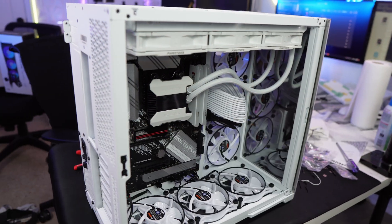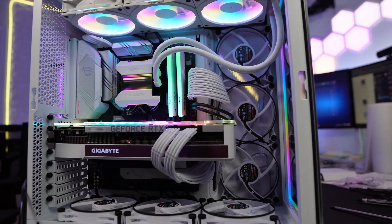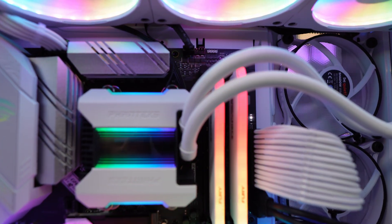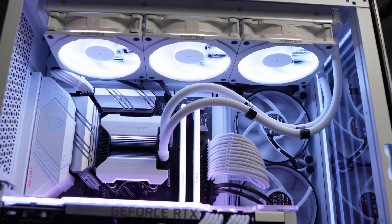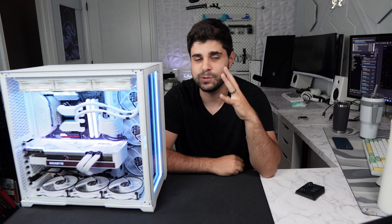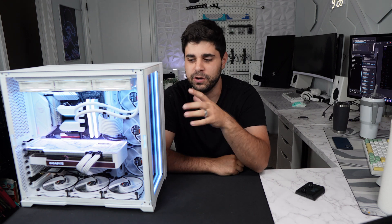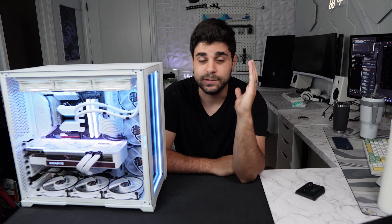The AIO is in, we got to put the GPU in and then we'll be good to go. We just booted up the PC — it's all working and the AIO is looking mighty fine. It's the next day and we've installed everything; the PC is running and it looks really sick. Super clean, especially with the infinity mirror on the front and the infinity mirror on the AIO — super super nice.